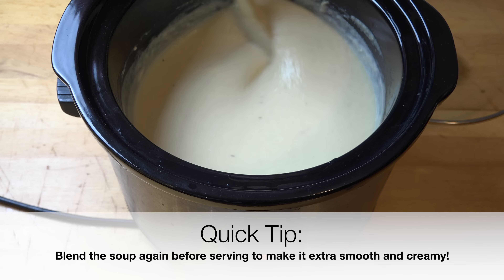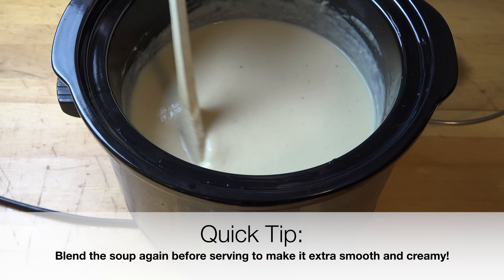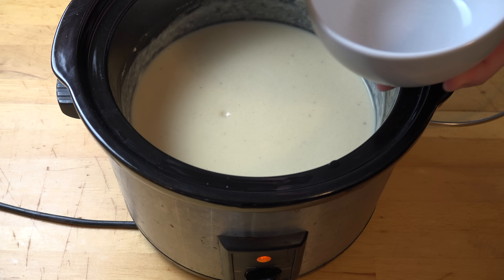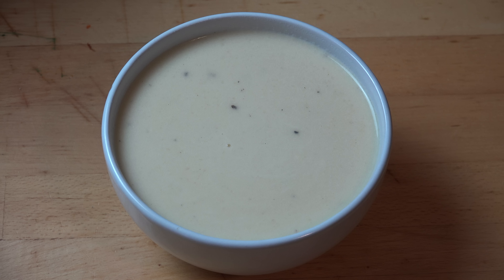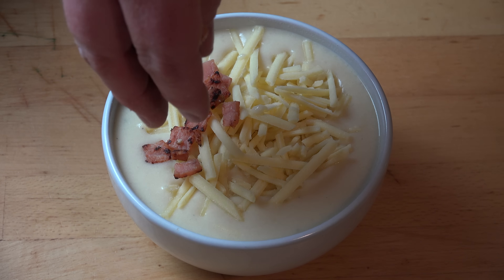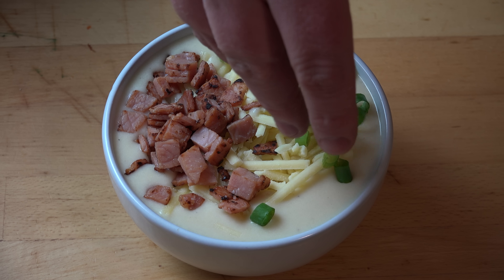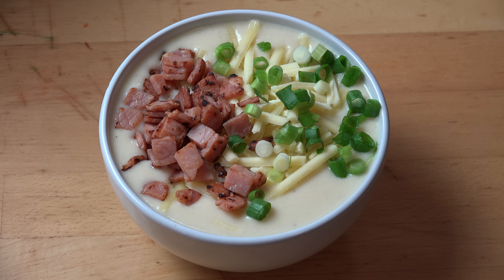Half an hour later and that's looking absolutely gorgeous — velvety, smooth, beautiful and creamy. I cannot wait to have a taste of this. I'll just top the soup with a bit more grated cheese, and I also crisped up some bacon in a fry pan, along with some freshly chopped spring onion. Rich, creamy and cheesy, this beautiful ultimate potato soup made in the slow cooker is guaranteed to warm you up when temperatures drop.